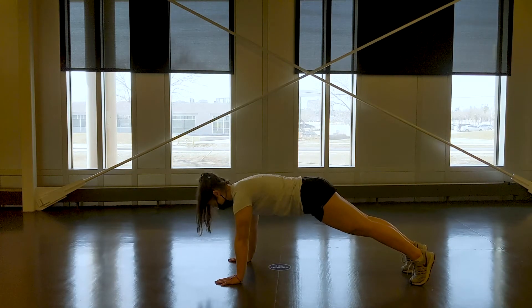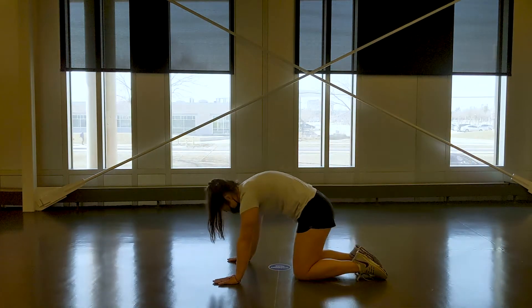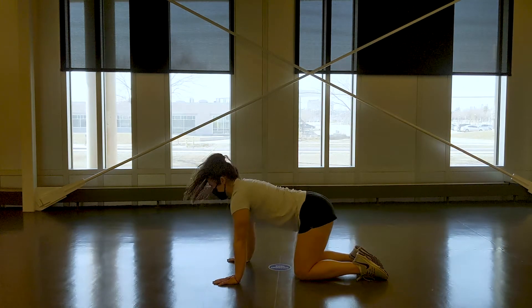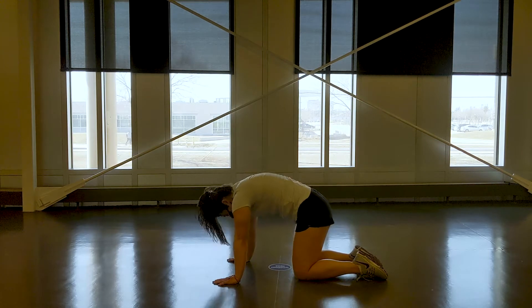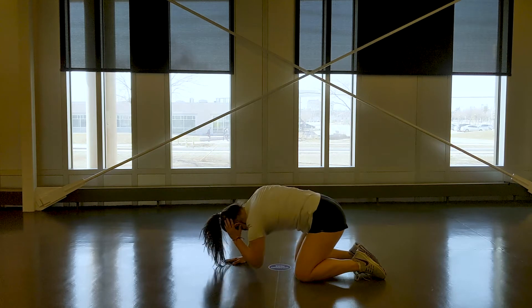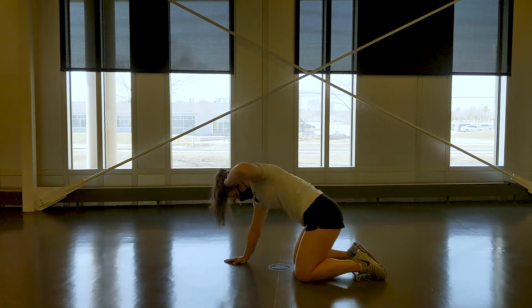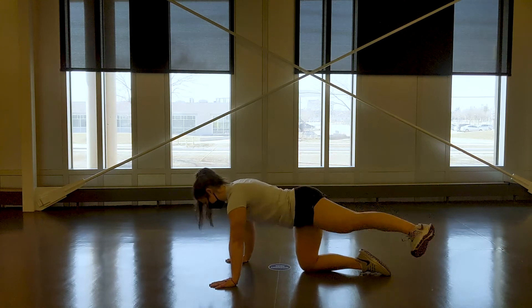Before we start training and working out, it's important to get a good warm-up in. One of the best ways to do that is to start with 5 or 10 minutes of just general activity. This could be walking, light jogging, riding a bike, an elliptical, rowing — whatever you fancy. After that, there are a couple of exercise demos to make sure your entire body is primed and ready to go.